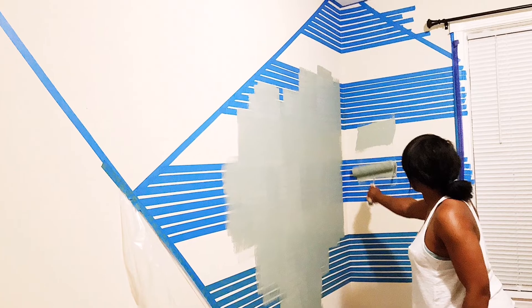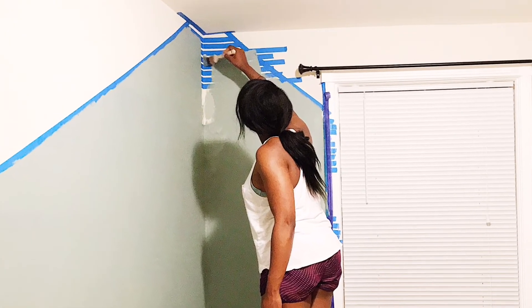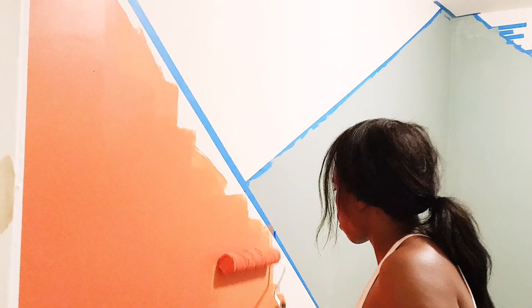After I finished taping, I used the roller brush from the painting kit to lay on a nice thick layer of paint, and I used the hand brush to get into those cracks and crevices. Then you watch the paint dry.